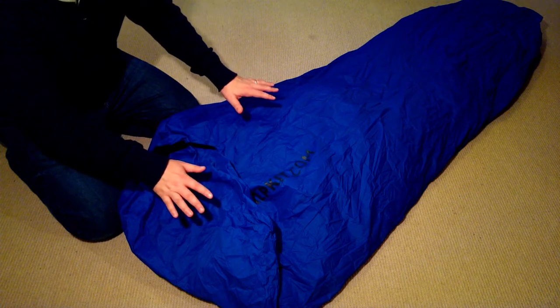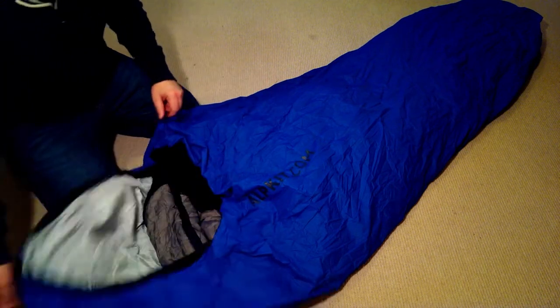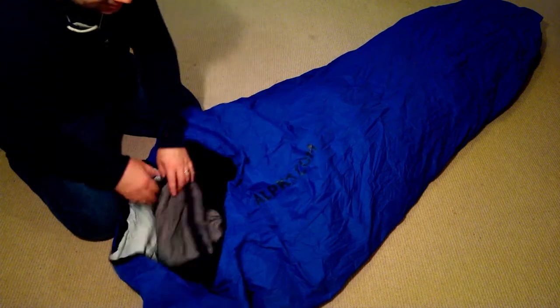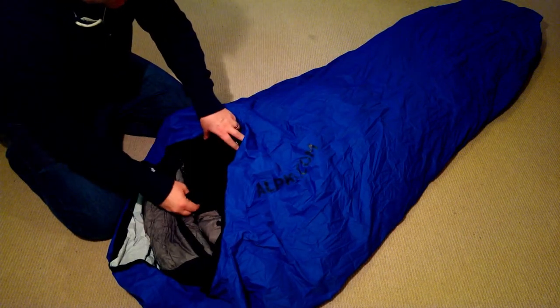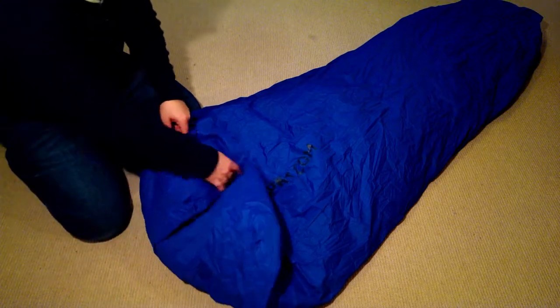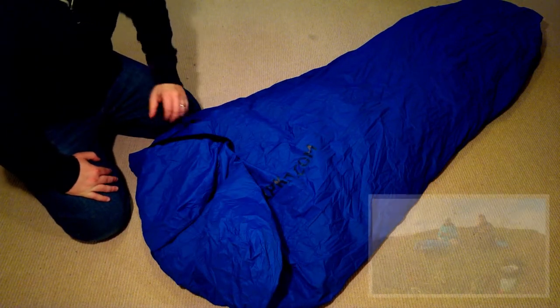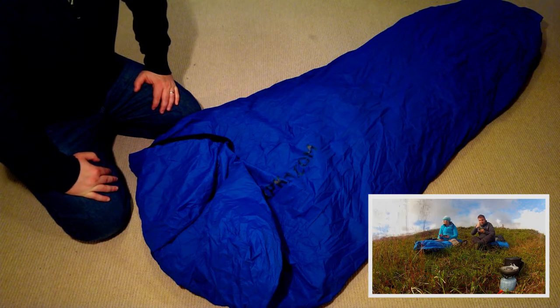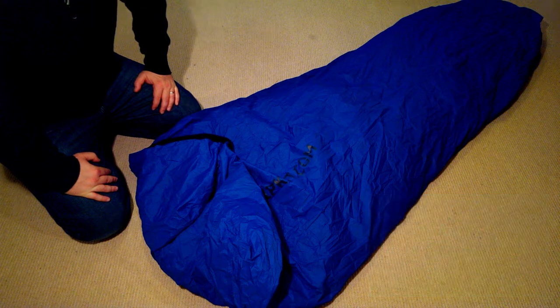We have the entire sleeping system inside the bivy bag — that includes the sleeping mat, the sleeping bag, and the sleeping liner. This is how we used it in wild camp number six. It works very well in fair weather conditions, but I'm not sure how well it would fare on a stormy night in the mountains. And that's pretty much it — thanks for watching.